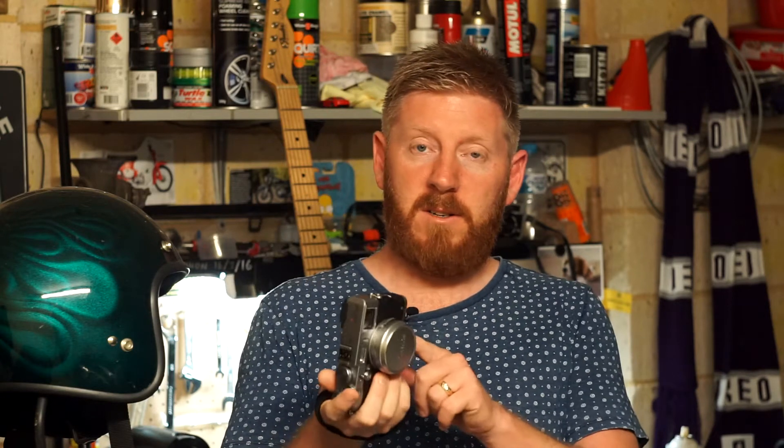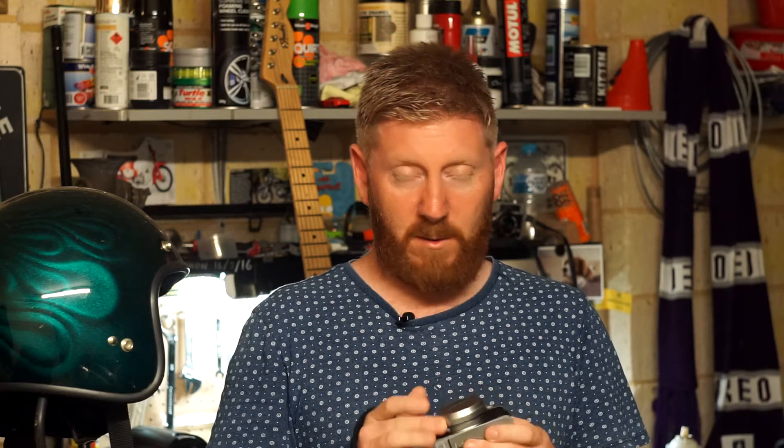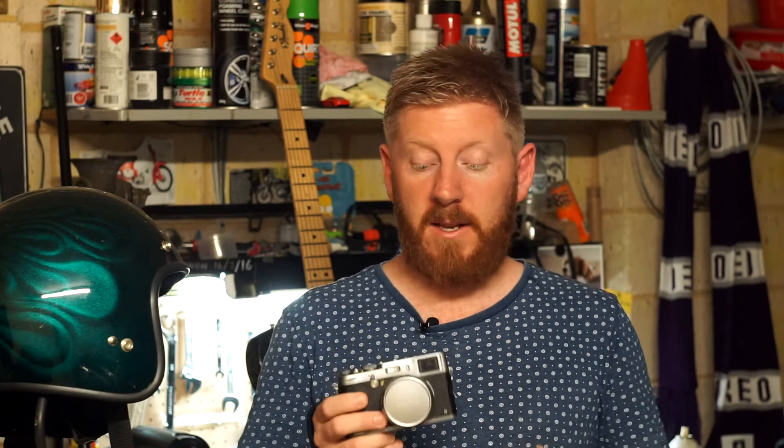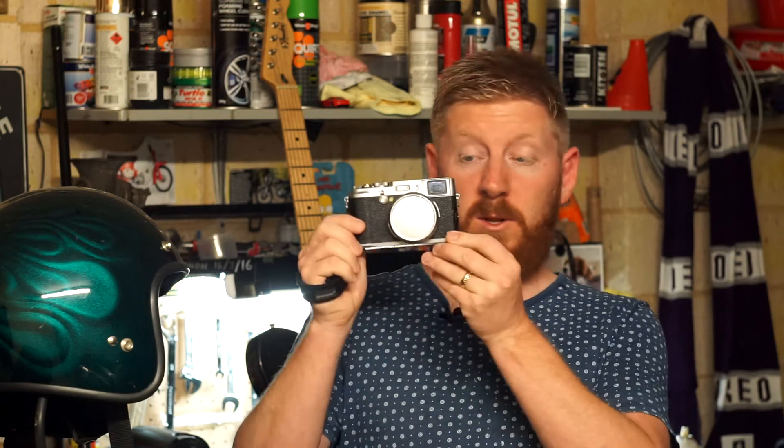I've just got a hand strap at the moment, but it's light. The battery's good — I've got two batteries with this one. If you're getting into street photography on a budget, definitely look into getting an X100 by Fujifilm.